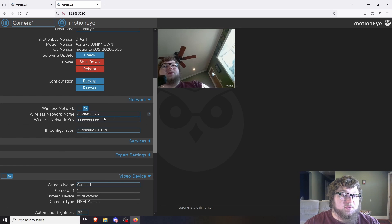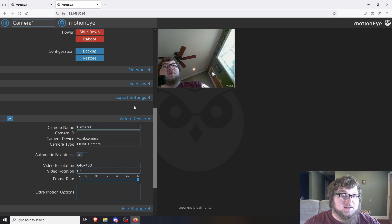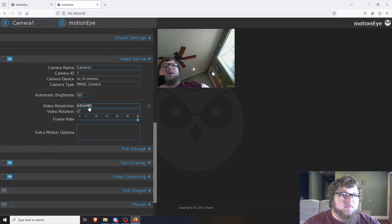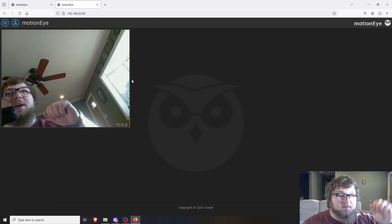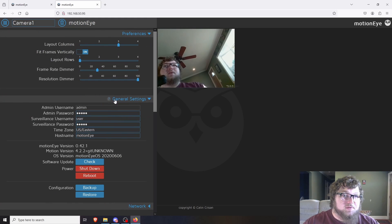In here you can connect your Wi-Fi if you need to change networks. We have different services running: an FTP server, a Samba server — so if you want to move footage to a different machine or FTP it off, you can do that. SSH is running too so you can SSH into the box. There are expert settings that I'm going to leave default because they're set for the Raspberry Pi Zero. For web video, I changed the frame rate to match my camera at 30fps. I'm running at a low resolution because the Pi Zero has very little memory and no good onboard graphics, but you can see it's pretty responsive with only a slight delay.